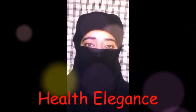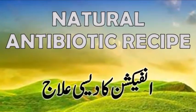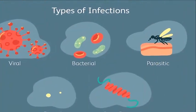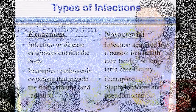Hi friends, welcome back to my channel Health Elegance. Today I am sharing with you an anti-infection herbal mix recipe. It is a desi antibiotic, great for all types of infections, and it is a substitute for the allopathic medicine Augmentin.